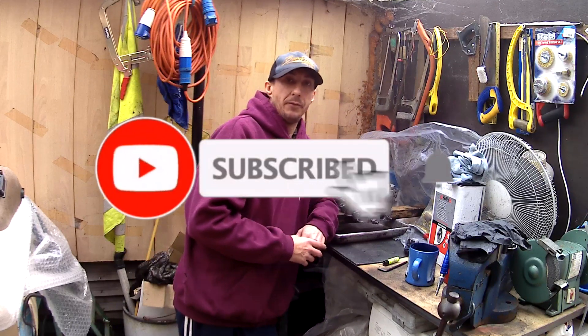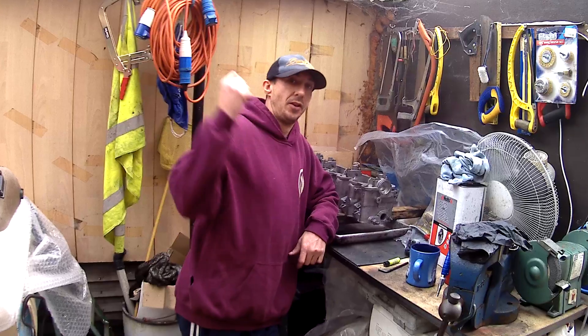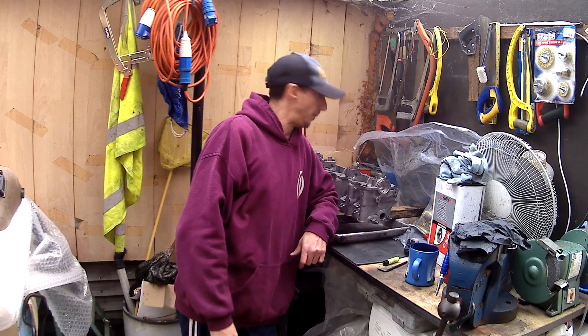Hello, welcome back to another video. If you haven't already, don't forget to hit that subscribe button, ring the little bell for notifications every time I upload.